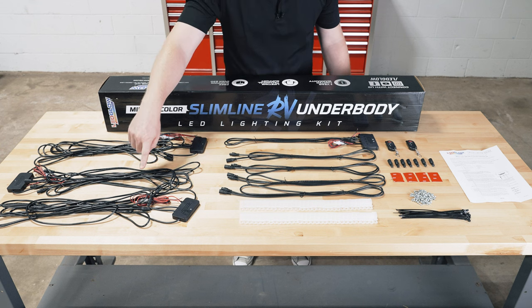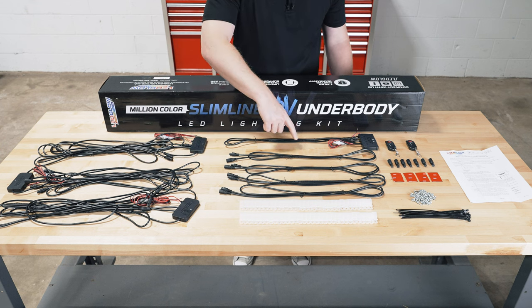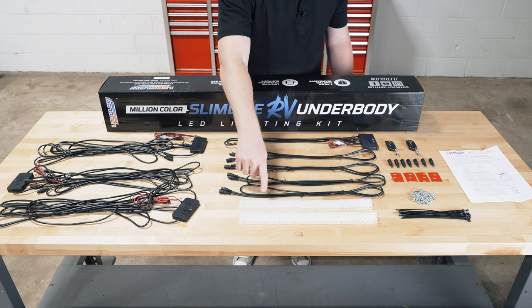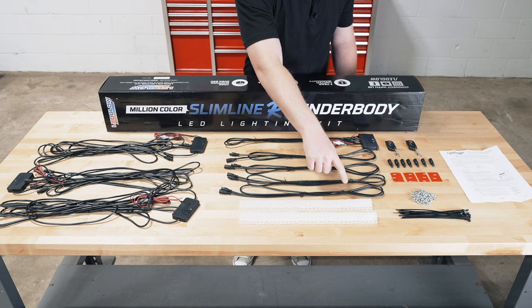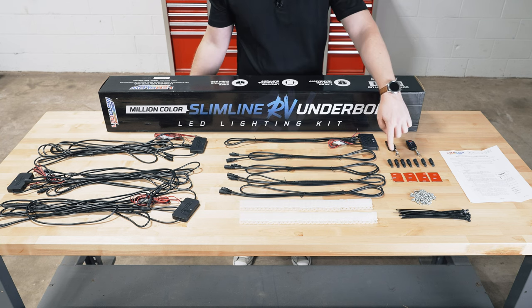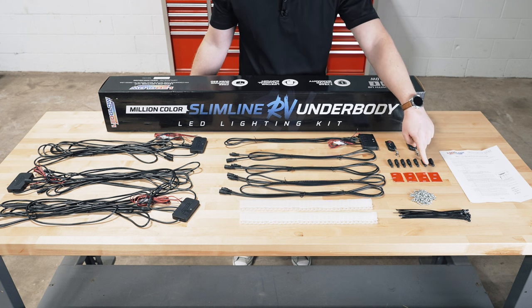You'll also find three slimline hubs, a control box, four six-foot extension cables, mounting brackets for the tubes, two wireless remotes, and connector end caps.